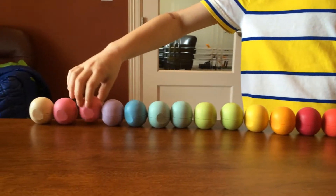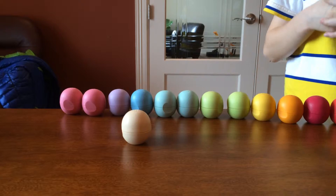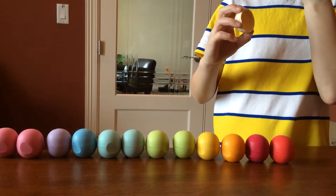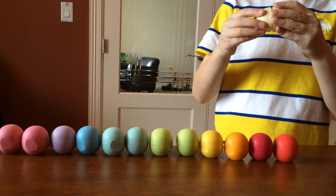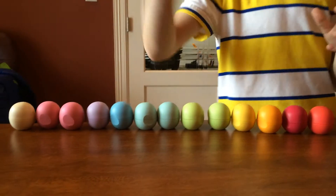Next we got Vanilla Bean. It's a vanilla color. It smells like vanilla beans — vanilla stuff. Bye everybody, bye!